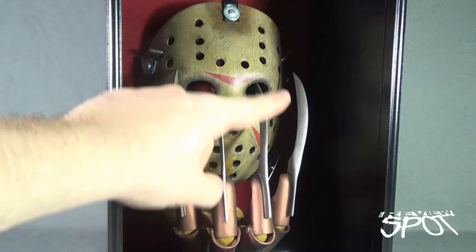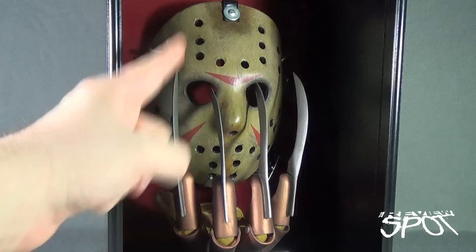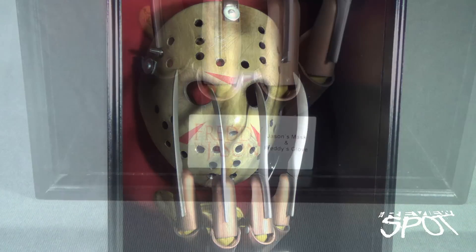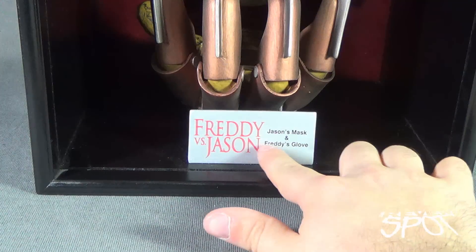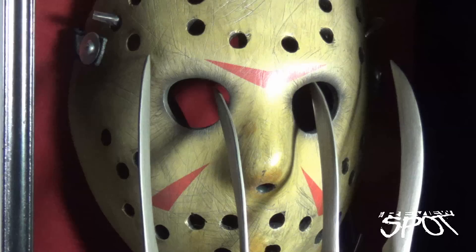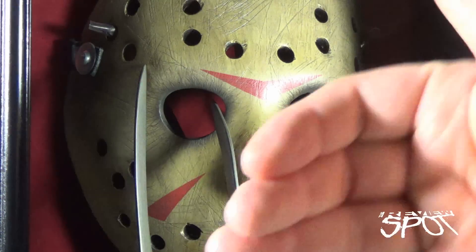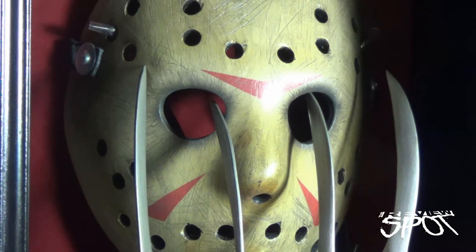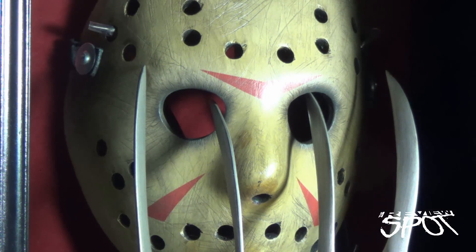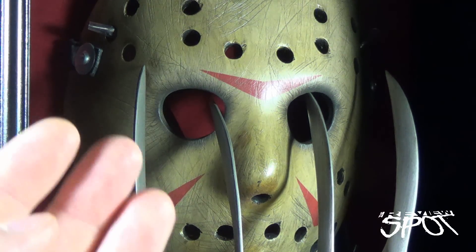It's a beautiful piece. I just wish that New Line had opted to advertise the movie more with this — even the DVD cover of Freddy vs. Jason doesn't have this design, it just has Freddy and Jason on the front. This I think makes it look so much cooler. At the very bottom of the shadow box there is a Freddy vs. Jason placard that says 'Jason's Mask and Freddy's Glove' with a trademark below. Jason's mask is backed against almost a red velvet interior, which makes the mask stand out, and I'm glad they went that route.